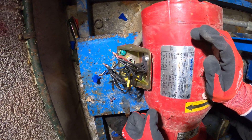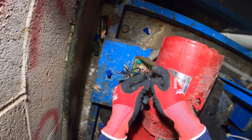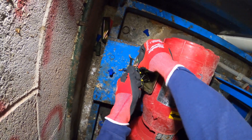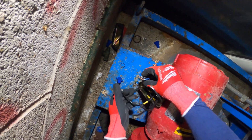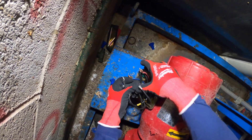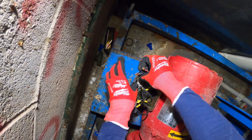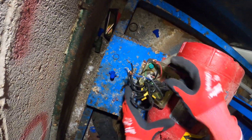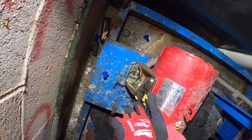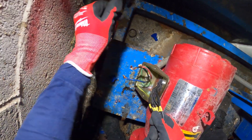Alright, so what we're going to do — we're going to disconnect everything and rewire this. There are a lot of wires here and I'm going to show you how this is done. It's even crazier now. So these are the motor wires and here are our three phases.